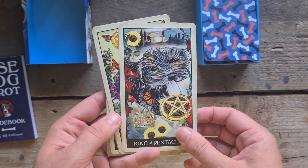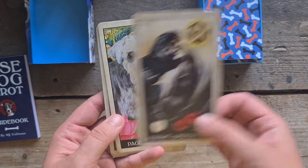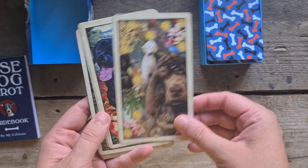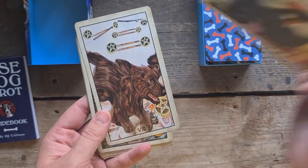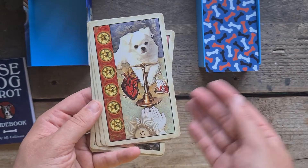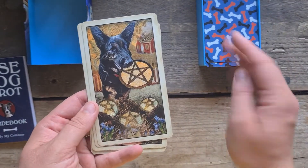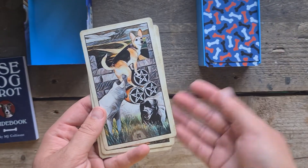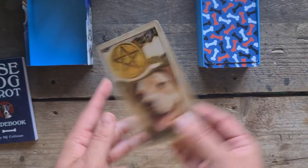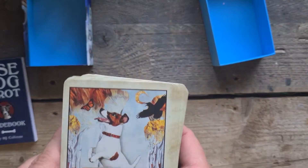King of Pentacles, the Queen, the Knight, Page, Ten, Nine, Eight, Seven, Six, Five, Four, Three, Two, and the Ace of Pentacles.